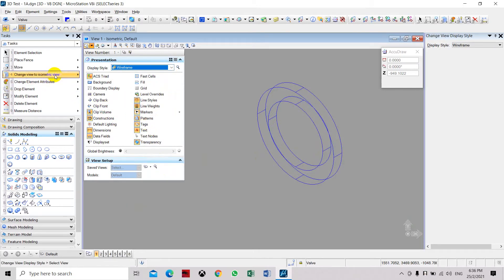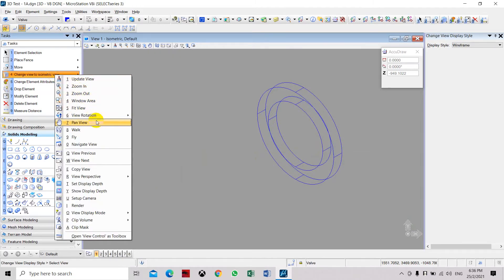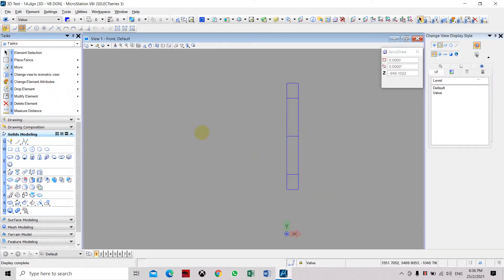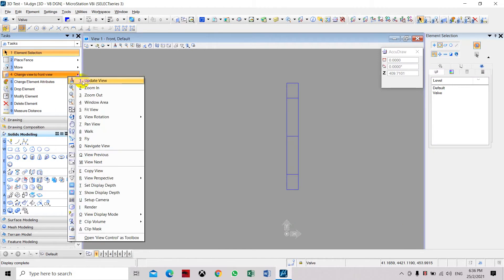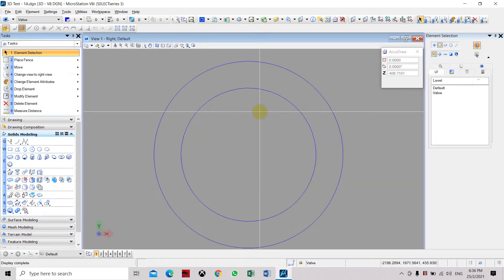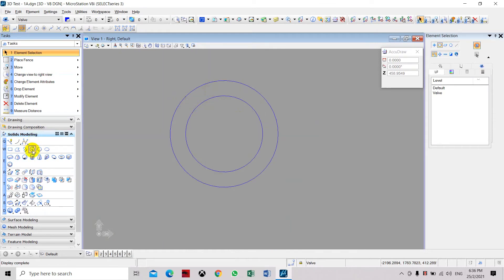Going back to the right frame. In this flange we need to provide bolt holes, so we have to go back to the front view. Select the right view — now we are going to place some circles on the flange surface.